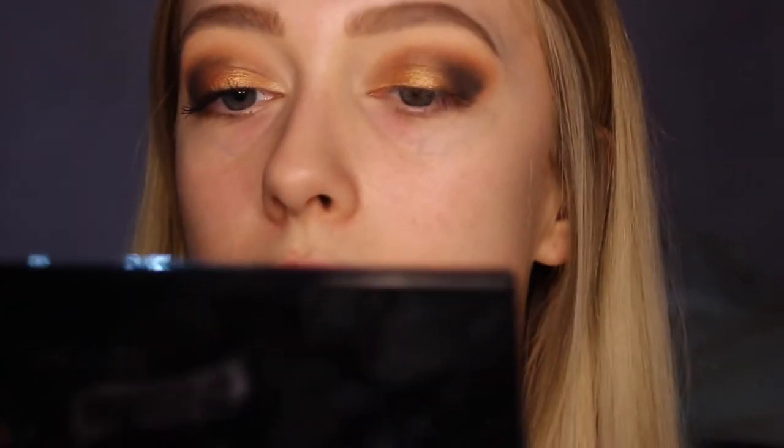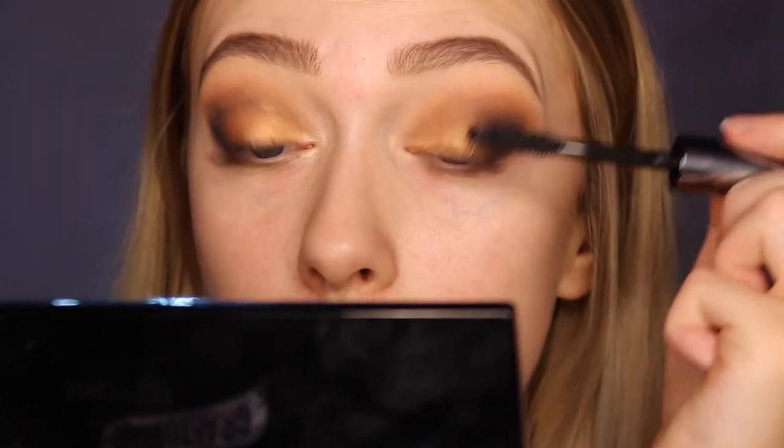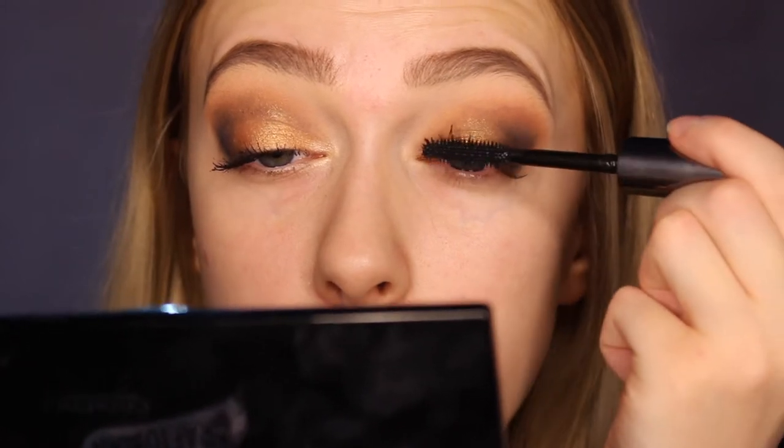Next I'm going to be taking my Benefit They're Real mascara and I'm just going to be doing a coat of that on my left eye because I've already done the right eye, as you can already see.